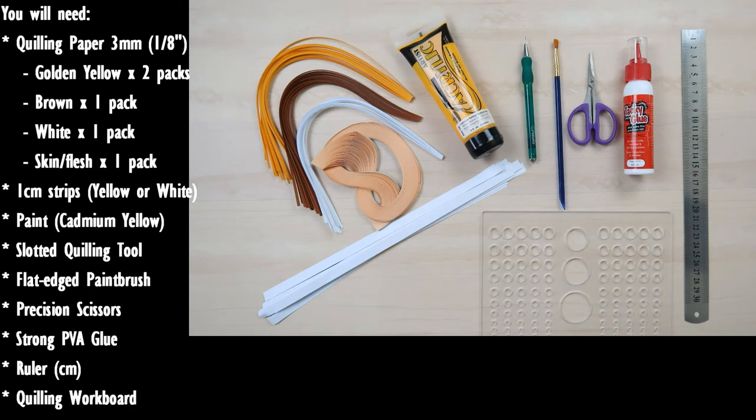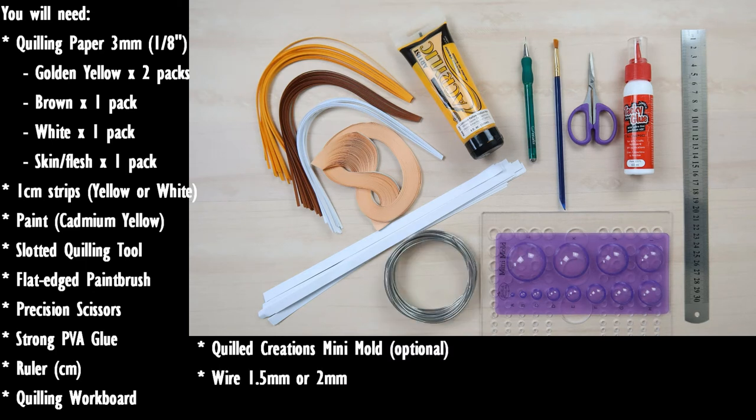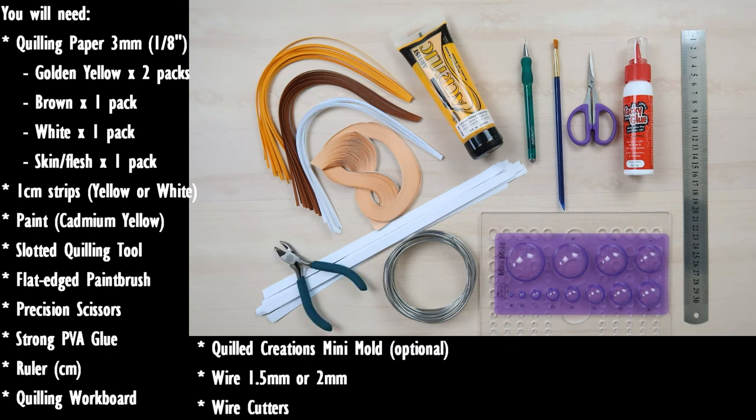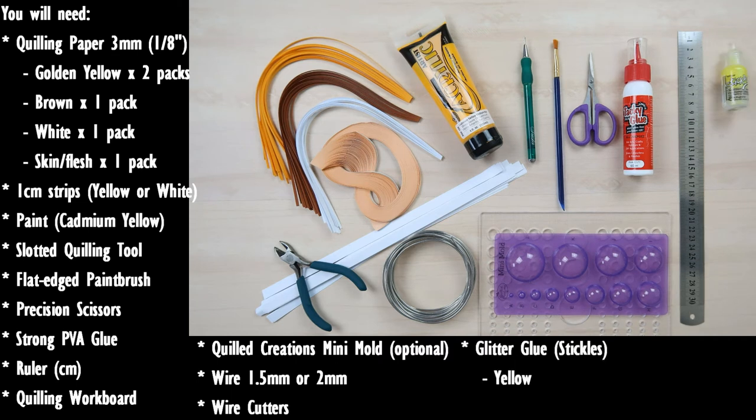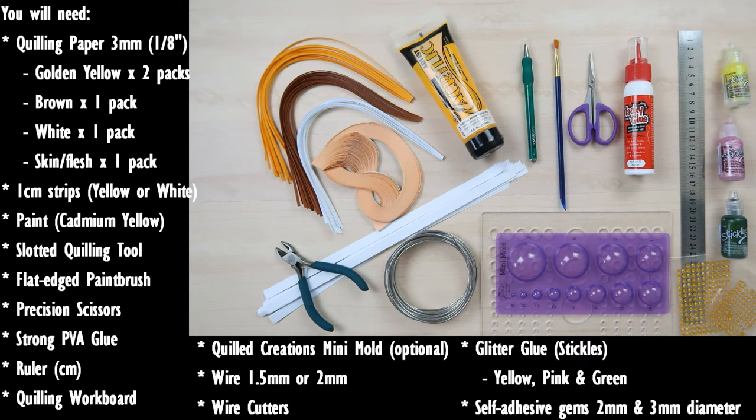You'll need a quilling workboard that does not have cork on the back. The Quilt Creations mini mold is not necessary but beginners may find it helpful. You'll need wire between one and two millimeters wide — I recommend 1.5mm but I'll be using 2mm as that's what I have. You will need wire cutters. You may wish to use glitter glue for decoration — I'll be using the Stickles brand in a suitable yellow, pink, and green. You may also wish to add self-adhesive gems in three millimeters and two millimeters diameter, a small blob of blue tack, and a pin in case glue dries in one of your nozzles.